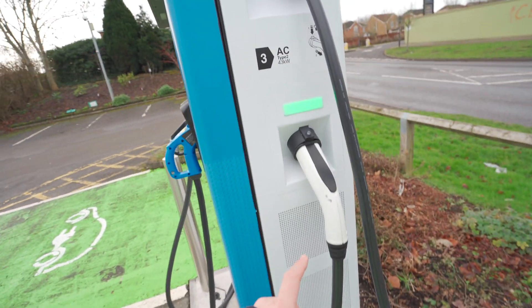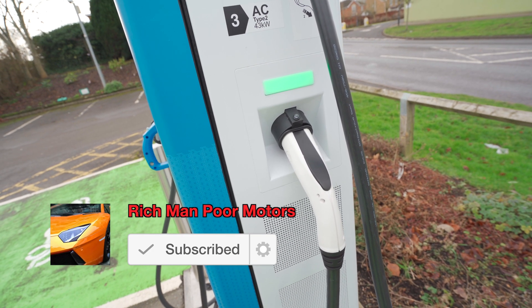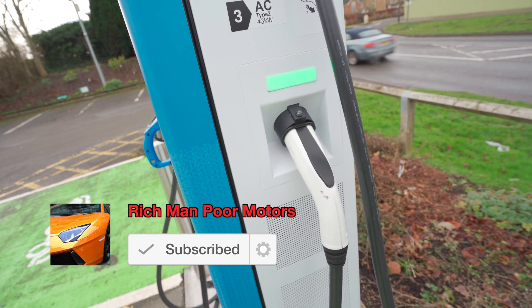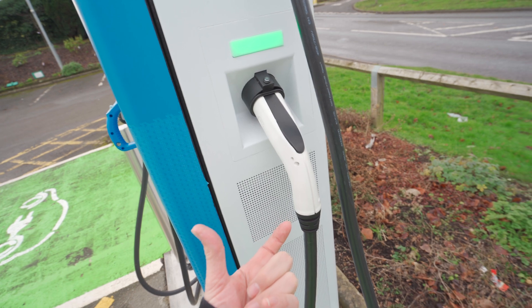And here is the Type 2 charger — this is the same as the connector you use for charging at home, so that just plugs straight in. If you're using the CCS with DC charging, you have another door underneath; the top of it looks like a Type 2 and the bottom has an extra couple of connectors.